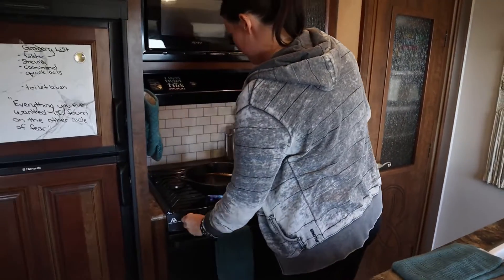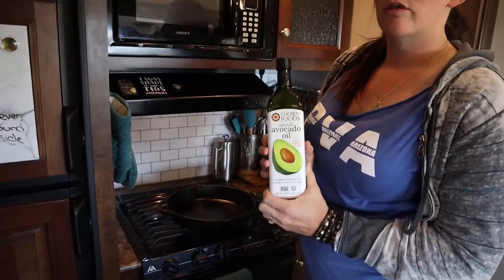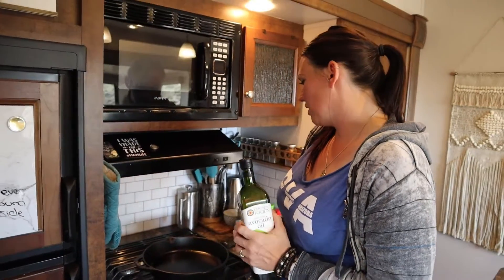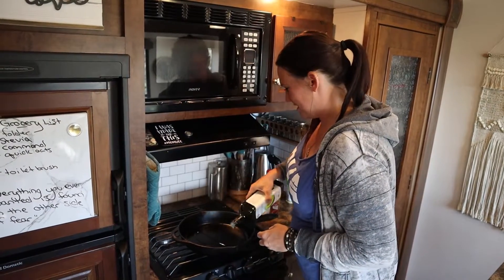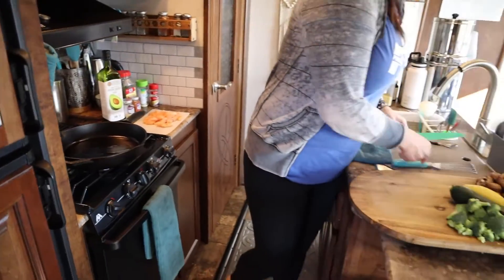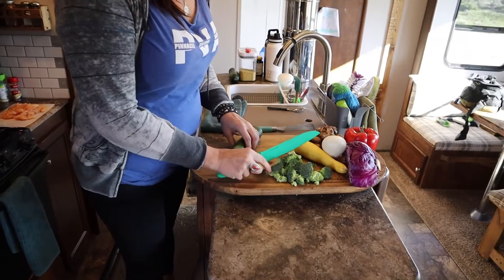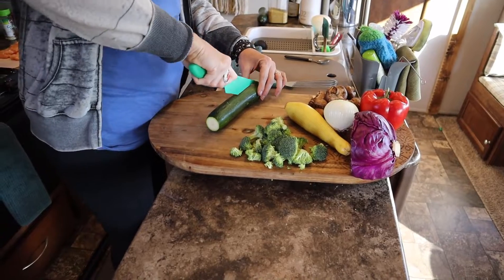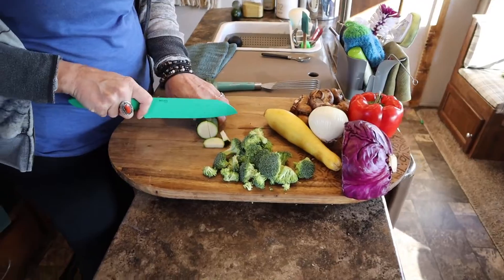I'm going to crank it up. I use avocado oil, but you can use any kind of healthy oil that you prefer. I just like avocado oil as my healthy fat. Get it nice and hot. While that's warming up, I'm going to start chopping my vegetables. You can put so many different varieties of vegetables — you can tailor it to your wants and dislikes.